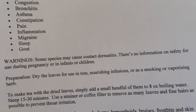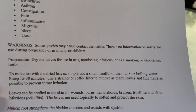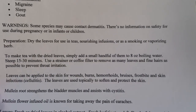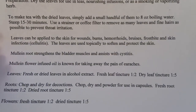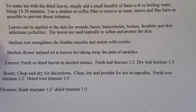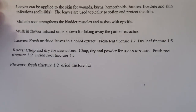Here's the warnings and how you can prepare them. I'm not going to read this to you, I'm just going to show it to you and you can read it. It tells you how to make tea, how the leaves can be used for wounds, what the mullein root is used for, the flower, the leaves, and how to make tinctures.